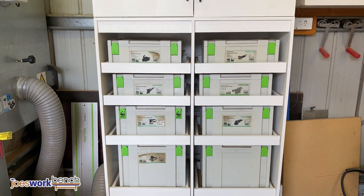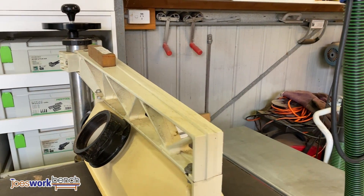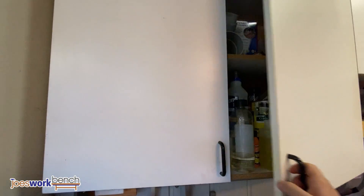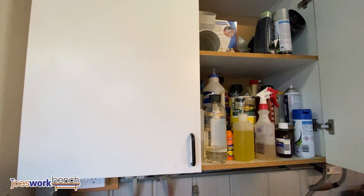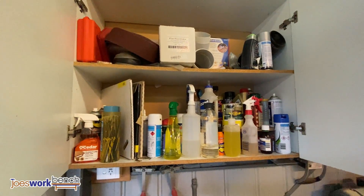Having a relatively small workshop means floor space is very important, so what I've done is I've built a lot of overhead cupboards, similar to a kitchen really, that allow me to keep the floors clear but still hold a lot of stuff. The first cupboard is where I keep my glues, finishers, and lubricants.